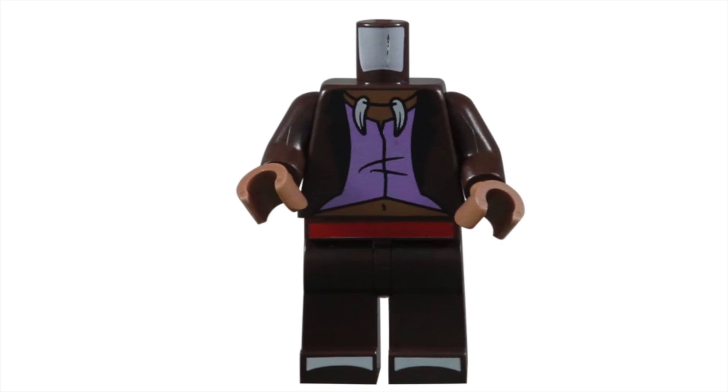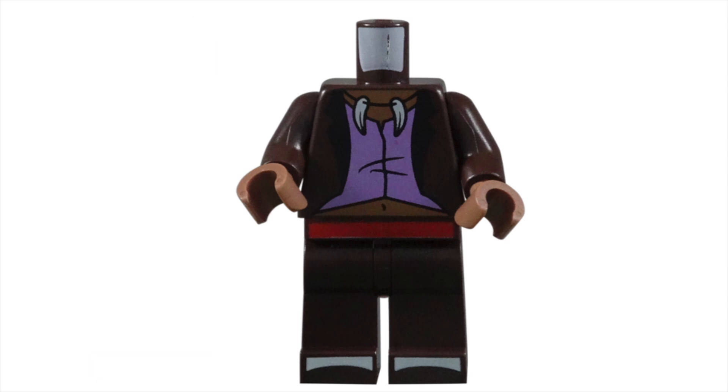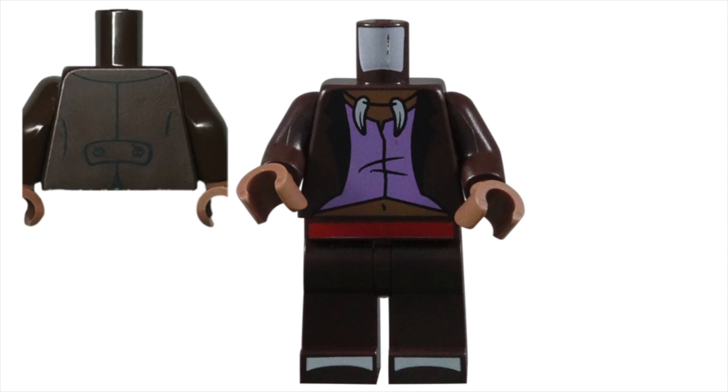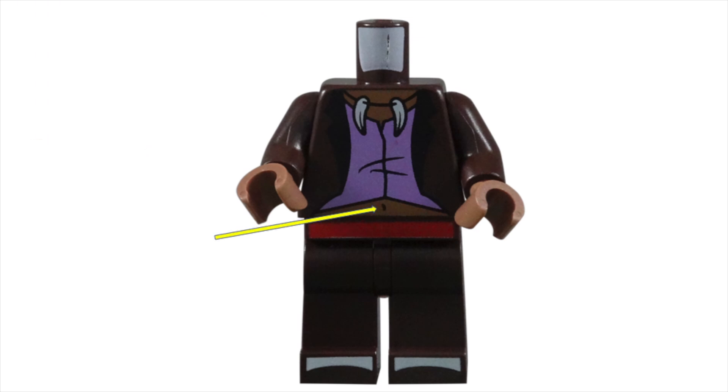The torso was also an original piece created for this minifigure. His suit is continued on to this piece with his dark brown jacket. The lapel is folded over and shows us the black fabric on the inside of the jacket. Black lines were used on the back of the torso to create the seams, wrinkles, and half belt of the coat. I appreciate that the back of his blazer is starting to separate at the bottom because the front is open and exposes his midriff.